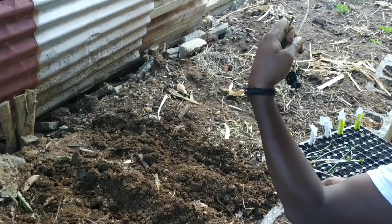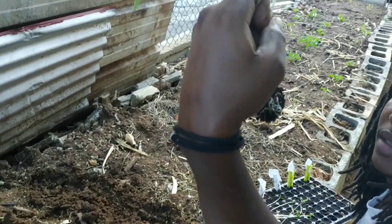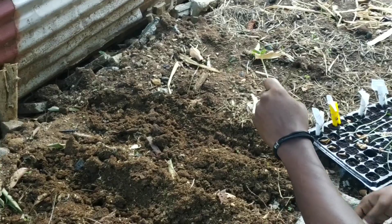These plants are a bit young but they need to get down into the soil so I can save them. You can see the roots have filled up the entire container, so it was time to transplant.